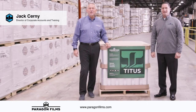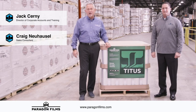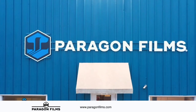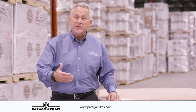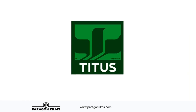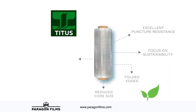Hi, I'm Jack Cerny, and this is Craig Newhousel, and we're here for another video presentation from Paragon University. Today we're here to talk about a revolutionary film from Paragon we call Titus, and we're also going to demonstrate the proper techniques in how to wrap with this film to maximize safe and secure pallet wrapping. Titus is a highly engineered, ultra-high-performance hand wrap, revolutionary at 5 microns — 20 gauge in thickness — the most economical and ecological hand wrap ever produced.